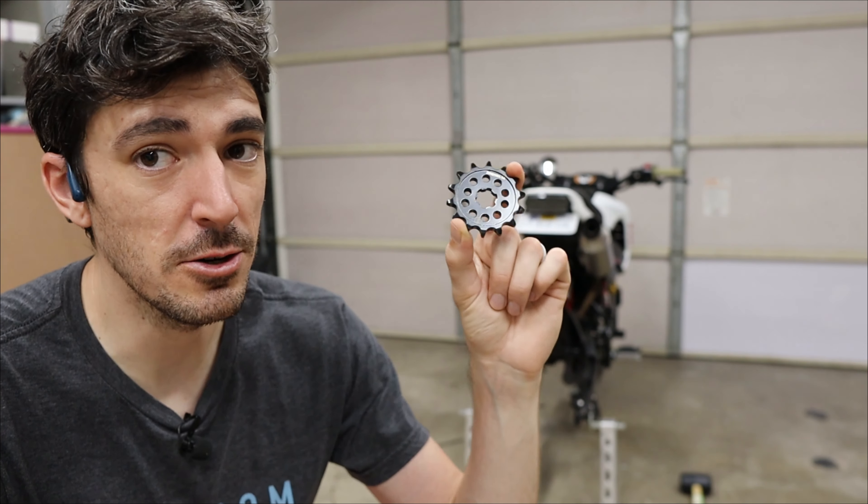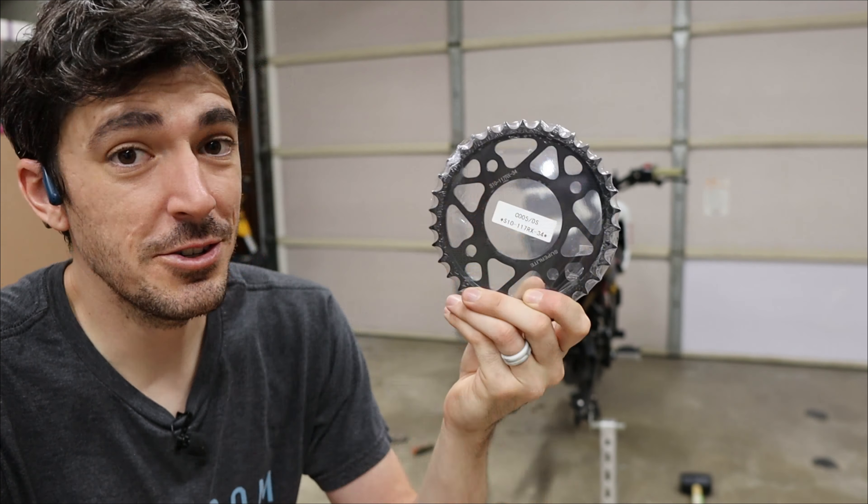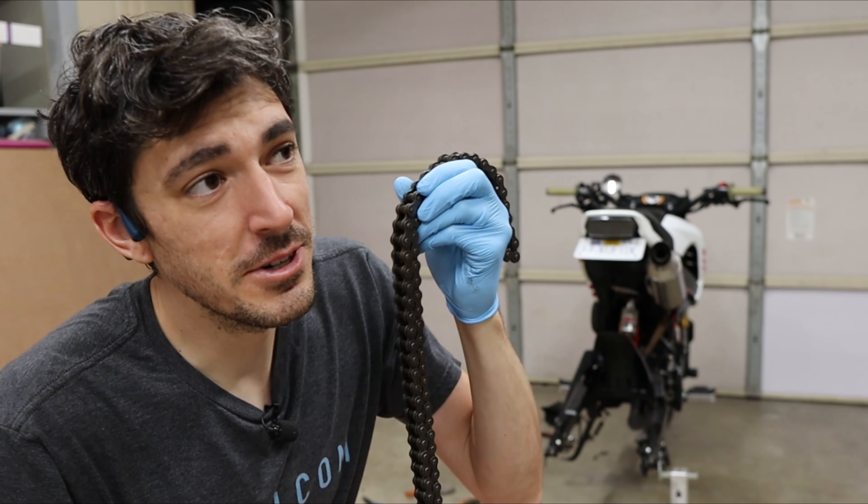Another reason I like Sprocket Center is you can choose what size teeth you have on the front and rear. Stock gearing is 34 teeth in the rear and 15 in the front. The most common swap — which I highly recommend and have mentioned many times — is going one tooth down in the front, so this is a 14-tooth front sprocket. You can also change the rear, but I've found the stock 34-tooth is just fine, so that's what I got.